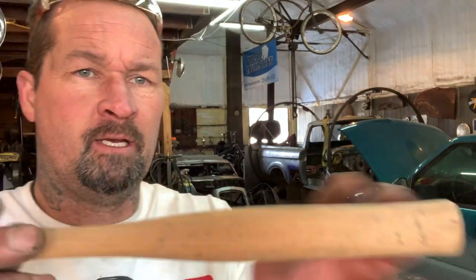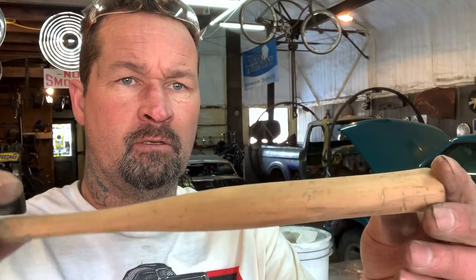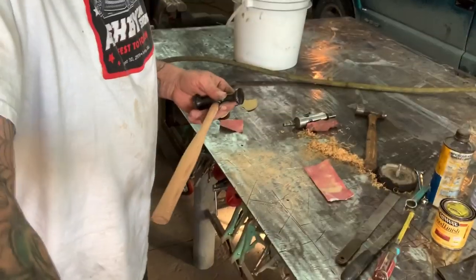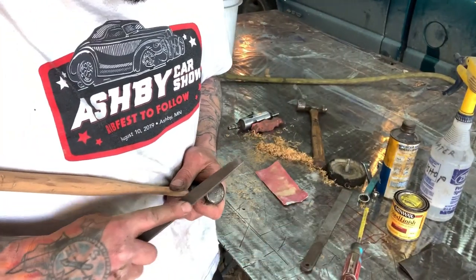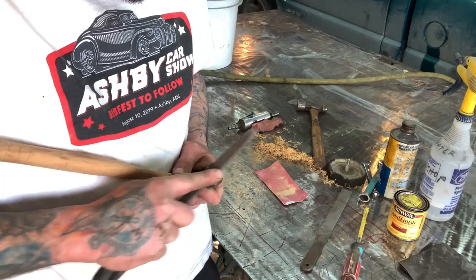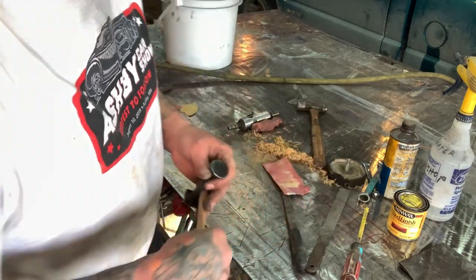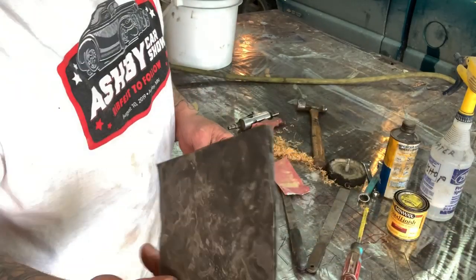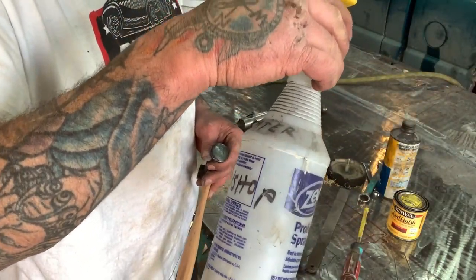I went ahead and got it sanded down. There are a couple of nicks and stuff in it — I'm gonna leave those because I like the patina and look. But I noticed there are a couple of nicks on the head right here. All you need for the nicks is to take a file and carefully file all those out. I'll get those cleaned up and then clean up this mess with sandpaper.